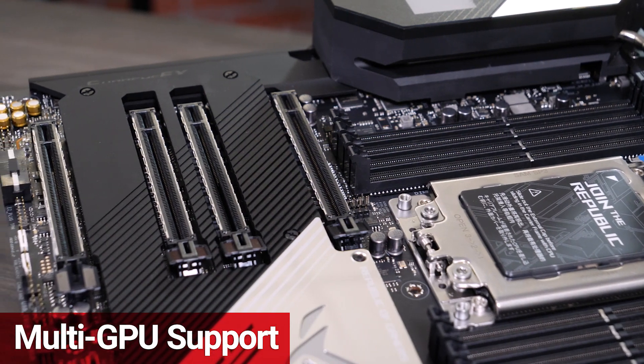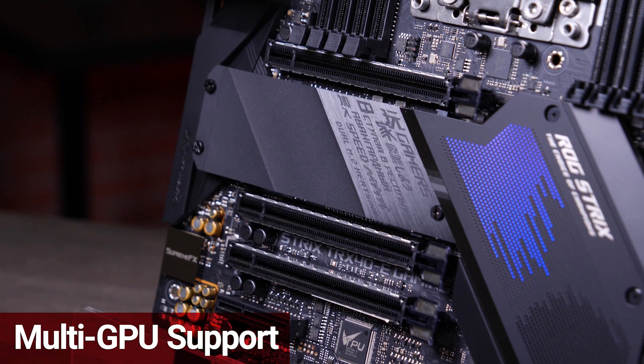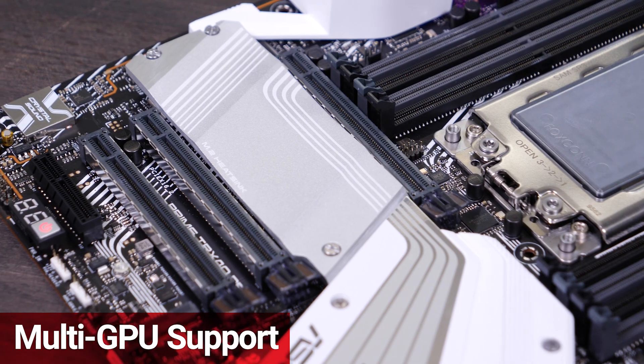There's multi-GPU support and flexibility for adding in high-speed RAID cards, capture cards, or specialized add-in cards.